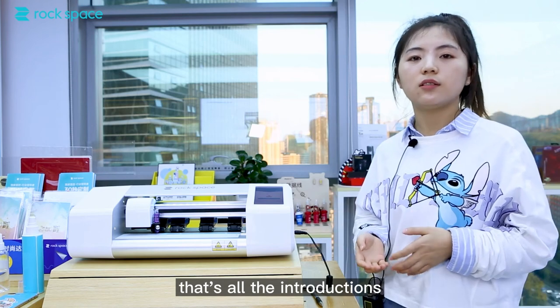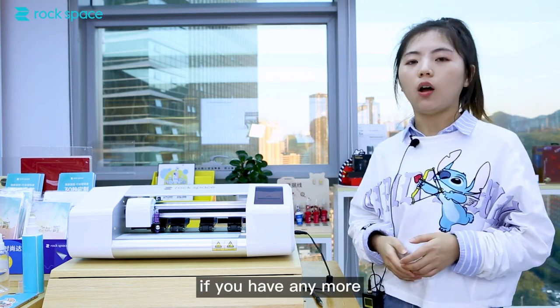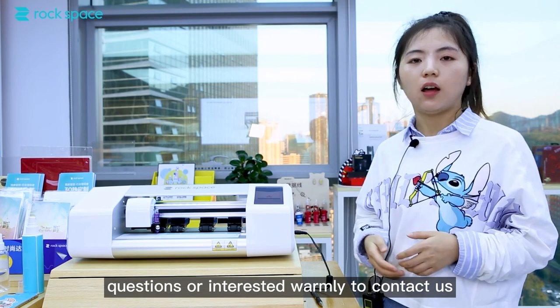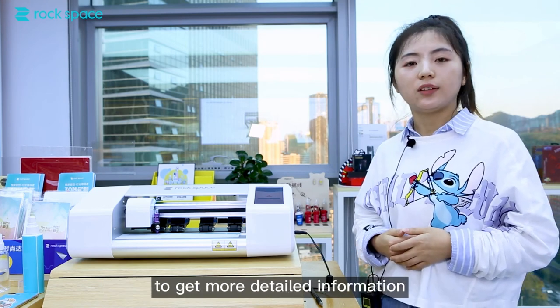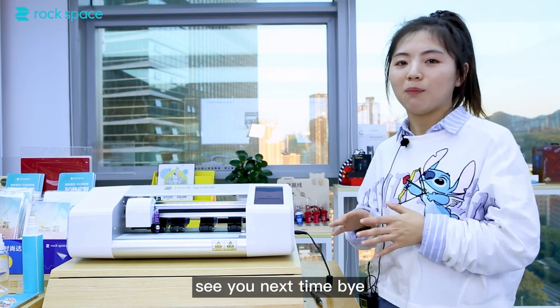That's all the introduction for our smart film cutting machine. If you have any more questions or are interested, you are welcome to contact us to get more detailed information. Thank you for watching. See you next time. Bye.